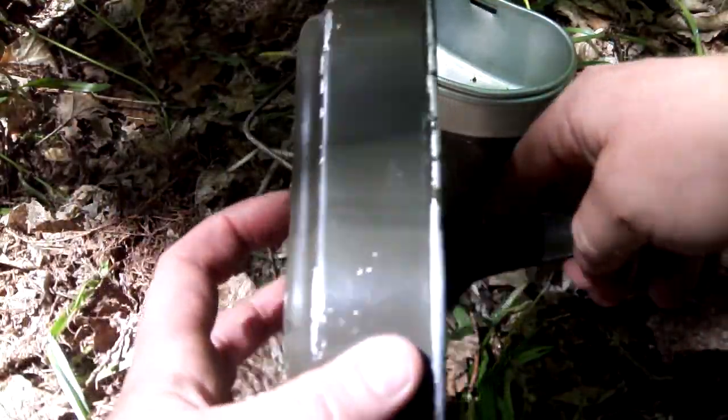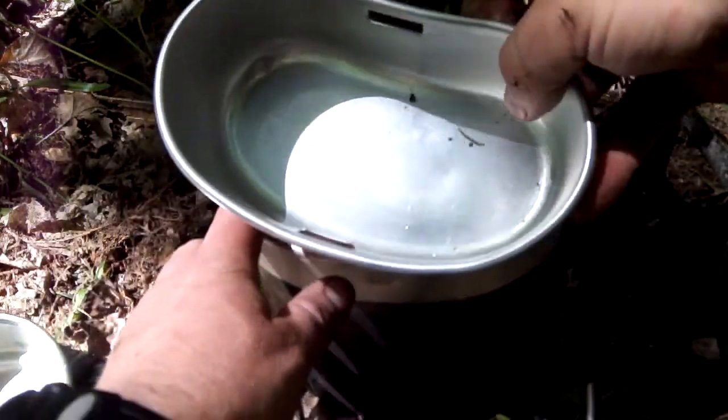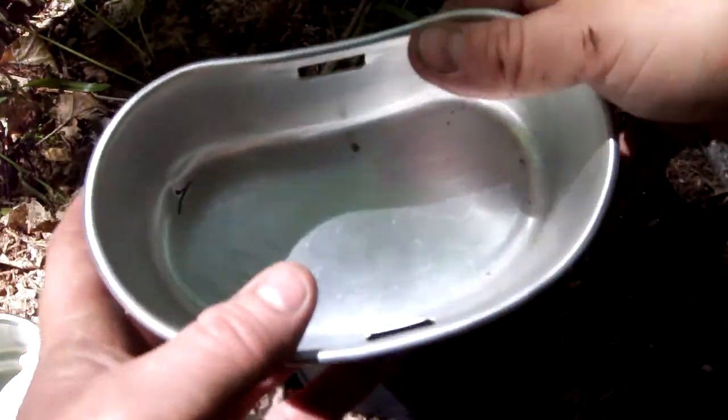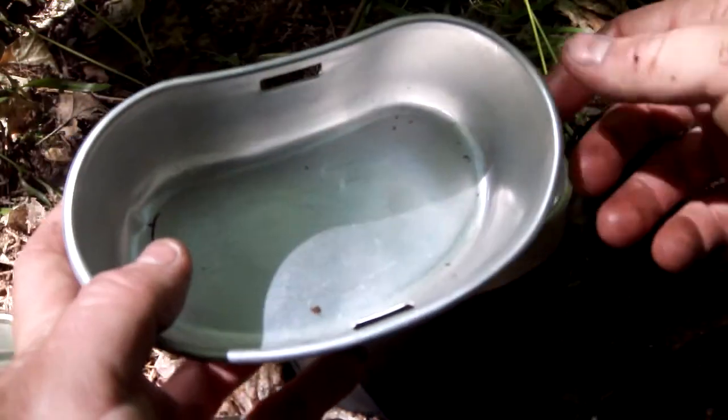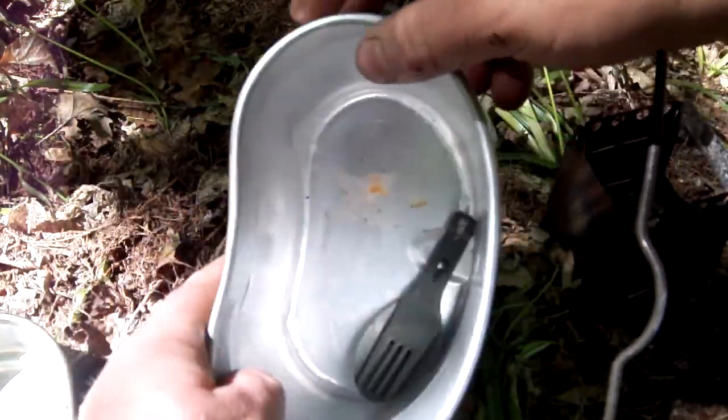I used it as a cup today, and in there you've got a bowl — I could have used that to put my all day breakfast in — and this bit obviously to boil the water.